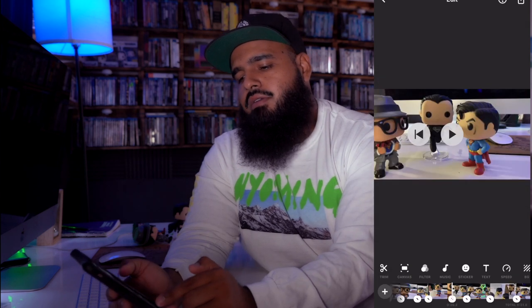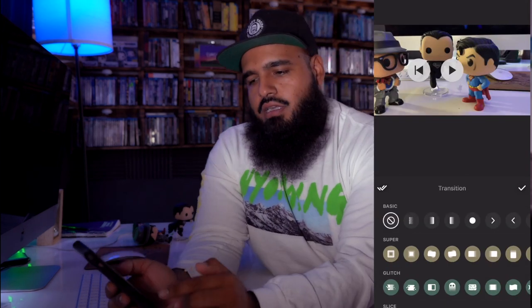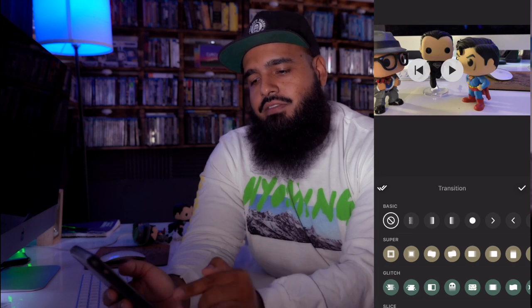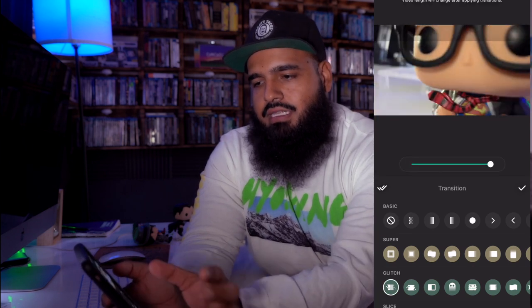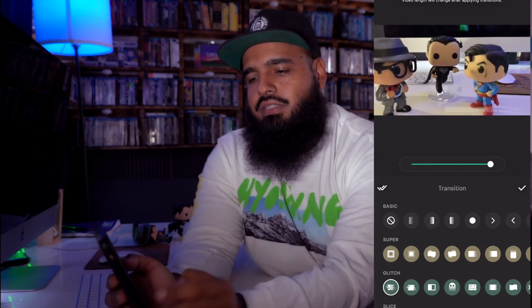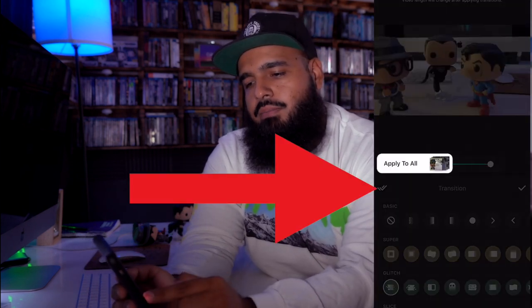Now the next thing you want to do is transitions. When you do transitions, how fast do you want them? It depends on what kind of video. You could do one transition at a time, which makes your video a lot faster. I like using the glitch effects. The glitch makes — you see that, super quick effect. So I'm going to add the same transition effect to every single one of these videos, and I'm going to click the double apply to all. Now every single video has the glitch effect.